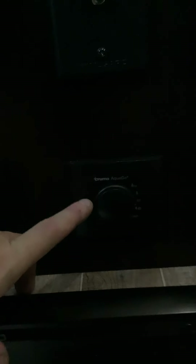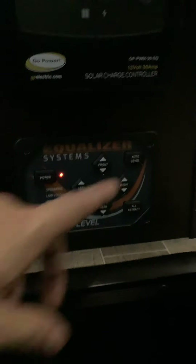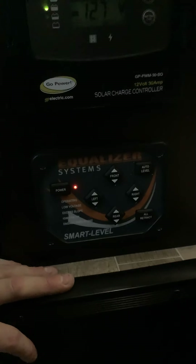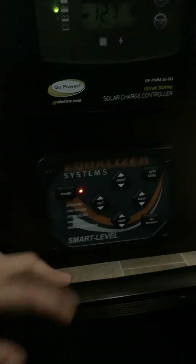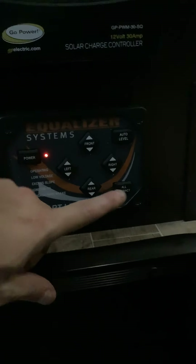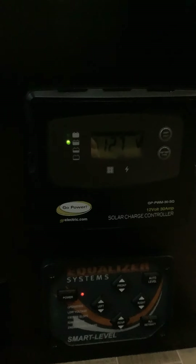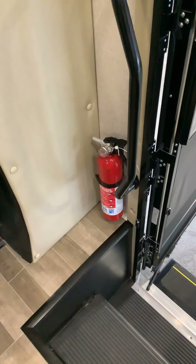Right here is another way to activate your Truma AquaGo water heater. And this right here is the Equalizer Systems — you can do auto level, retract all, and you can lay down your stabilizer jacks electronically. Right here is your solar panel readout — this unit is equipped with a solar panel and this display tells you it's working and charging your batteries.